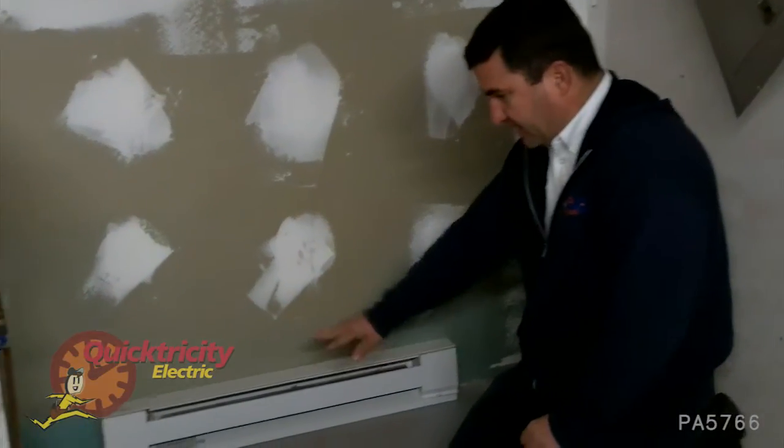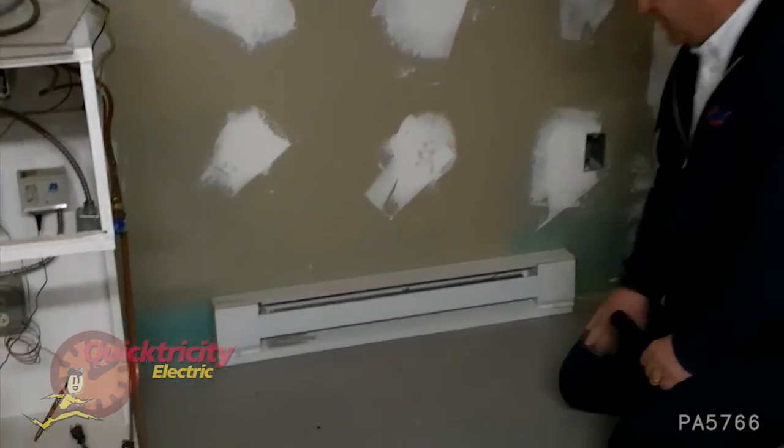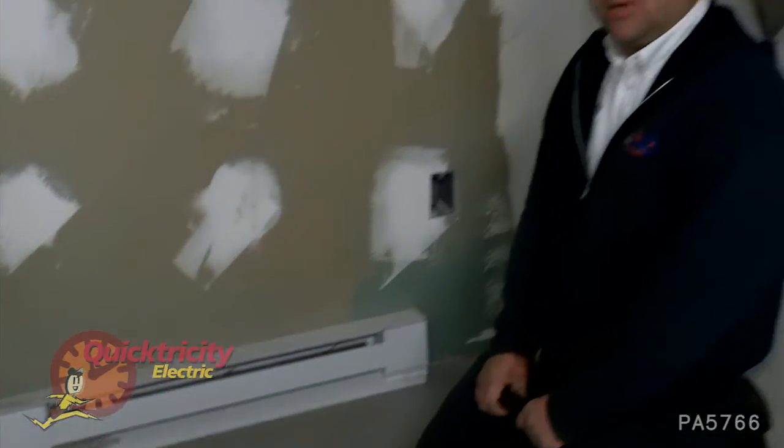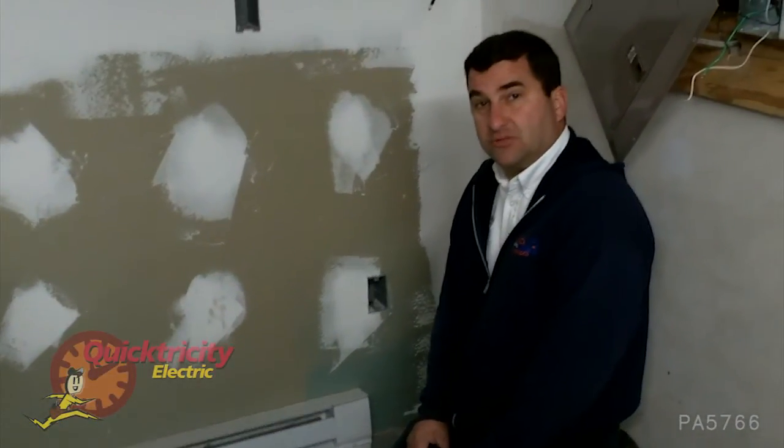If you notice, there are covers on the ends. You want to make sure that those are secure and any further issues that you may have or questions, you can certainly direct to us electricity here in central Pennsylvania.